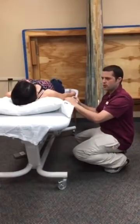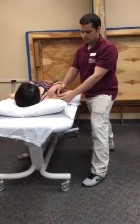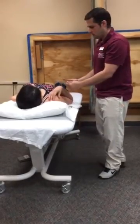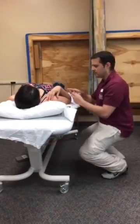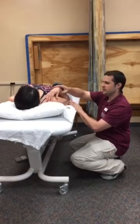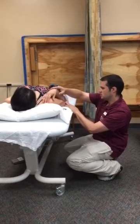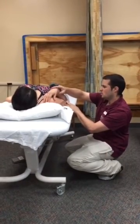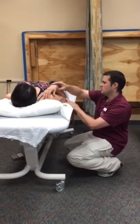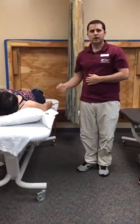Then I'm going to remove the goniometer and perform passive range of motion. Then I'm going to replace the goniometer and align with the anatomical landmarks and read and record the range of motion of the ending position. In this case, it's 148.